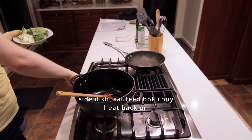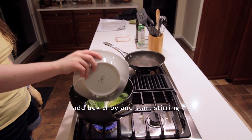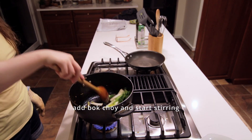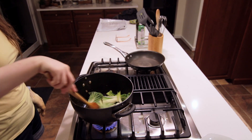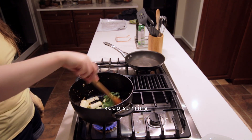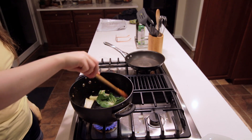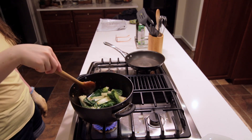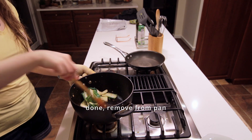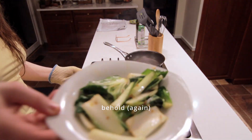Now we're going to make the sautéed bok choy. Turn the heat back on and let the pan heat up a bit, then add the bok choy and just start stirring. Keep stirring for a while — eventually the leaves will be a little bit wilted and then you can remove it from the pan. And that's done.